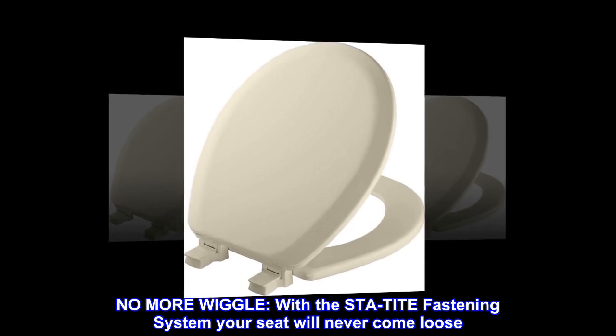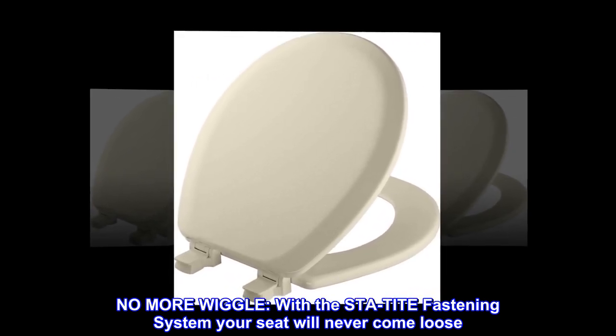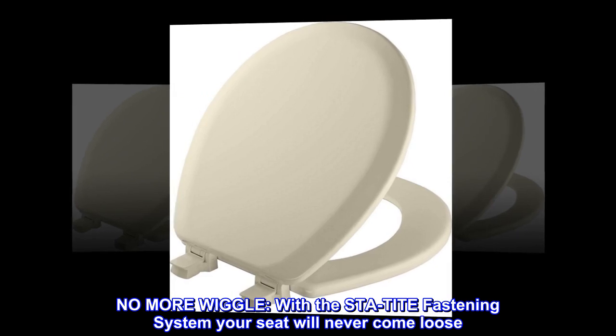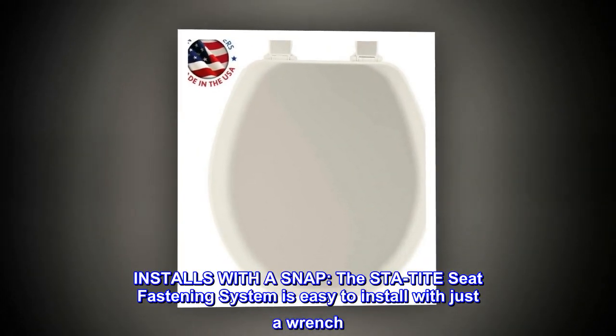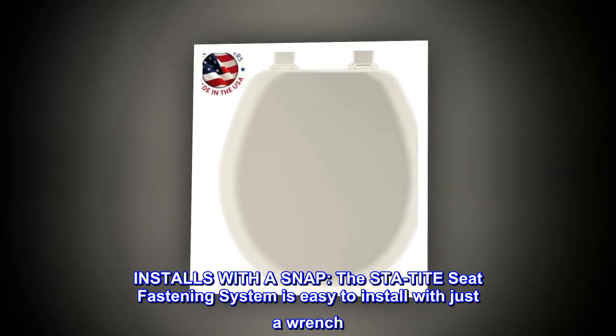No more wiggle with the Sta-Tight fastening system — your seat will never come loose. The Sta-Tight seat fastening system is easy to install with just a wrench.